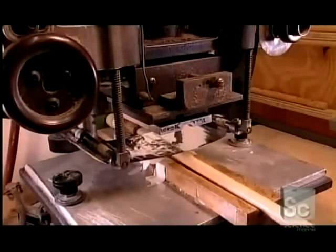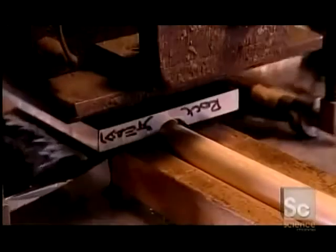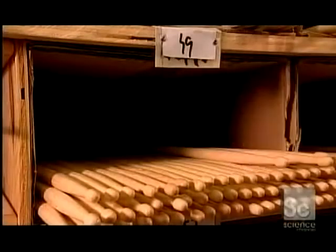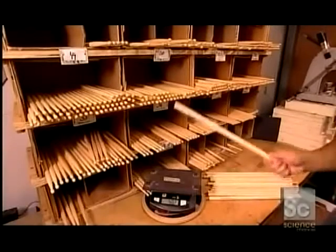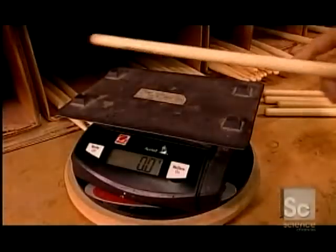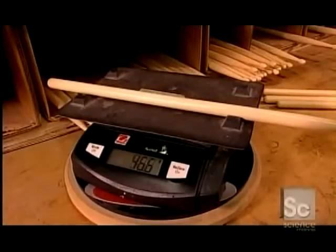Next, a printer embosses the brand name and model number onto each of the drumsticks. Now they sort each drumstick by weight. Even if two sticks have been made exactly the same shape and size, their weight can vary because wood has different densities, and that's something that affects the stick's feel and tone. For example, one drumstick weighs 53 grams, but the next one comes in at 55.